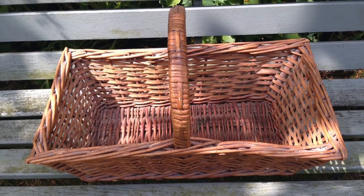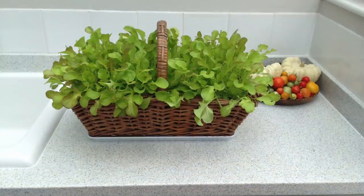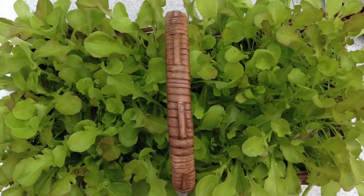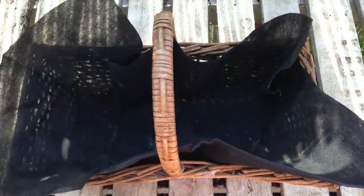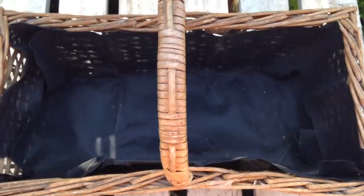Let's begin with this simple project that transforms a handsome old wicker basket into a salad bar positively bursting with greens. Start by lining the basket with any porous membrane, like this weed control fabric, that keeps the potting mix in but lets excess moisture drain through.